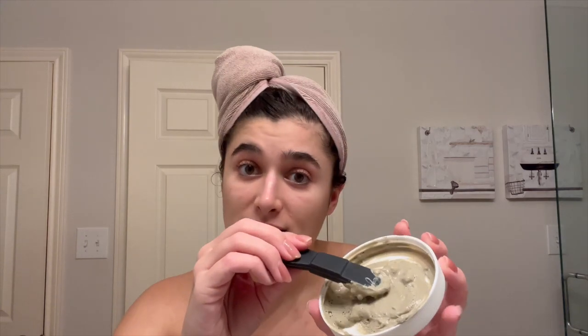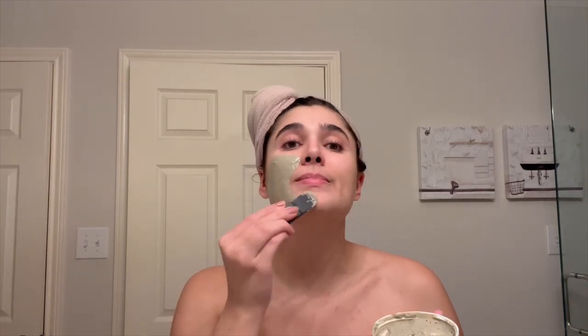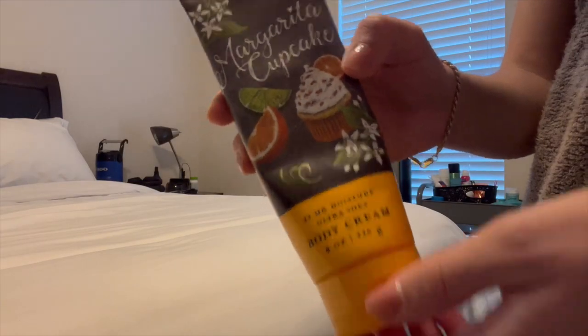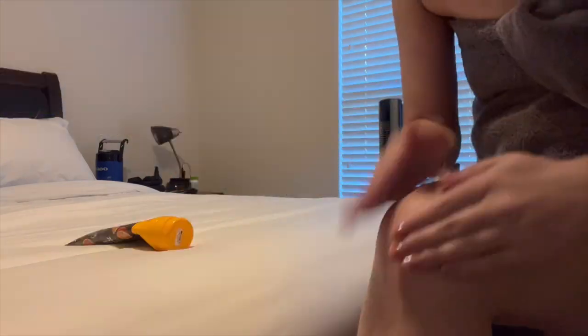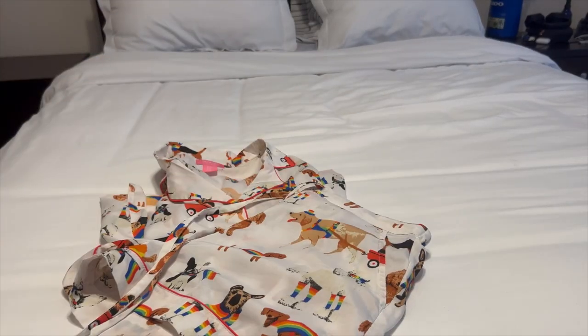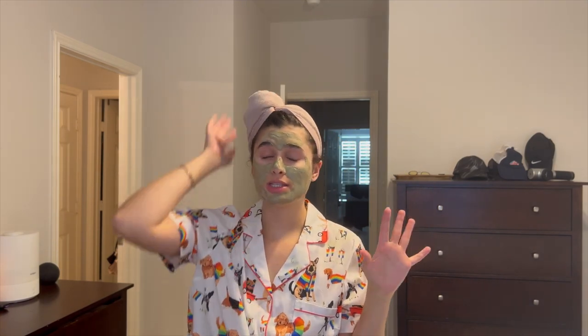Now that I've got this paste going — I basically just mix the clay mask with some apple cider vinegar to make it into a little paste. I'm going to put it on my skin and I leave this on for about 15 minutes. While this mask dries, I'm going to put my products into my hair that I put in every time that I wash my hair.